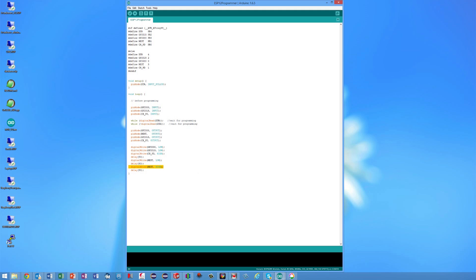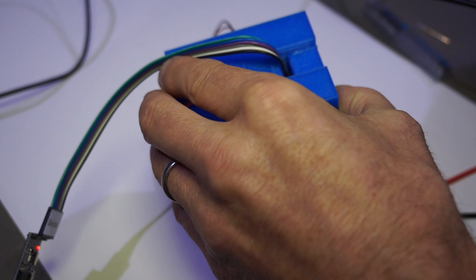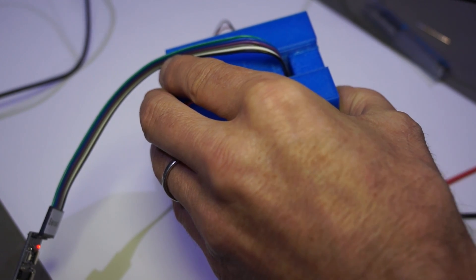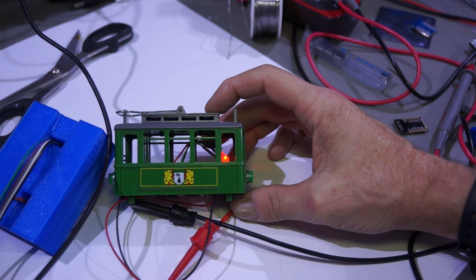By the way, I used a very fast speed of 921,600 bits per second, which is nearly 10 times faster than the old 115,200. I'm not sure if this works with the stable release of the Arduino IDE; I use the staging version. Now I can connect the ESP to my pogo adapter and program the blink example — and as you can see, it works.